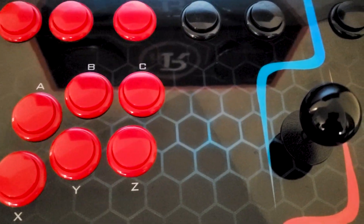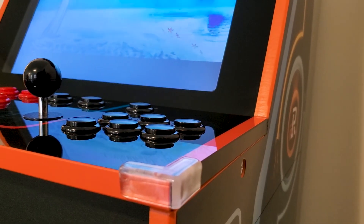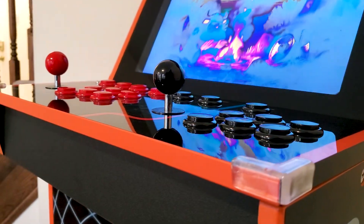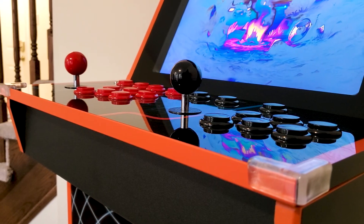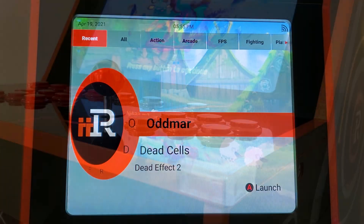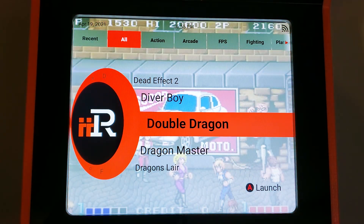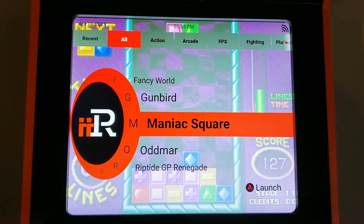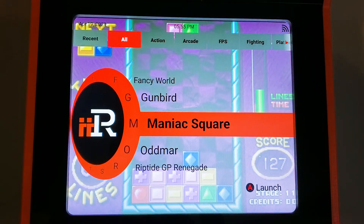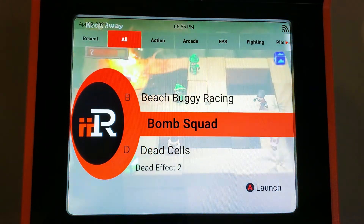Shifting back into why I was originally interested in this machine — it was really all based around the powerful internal specs. I have other full-size and three-quarter scale machines and I'm no stranger to emulation on multiple devices, so buying another cabinet limited to traditional arcade games wasn't something I was looking for. The iArcade has the ability to run substantially more modern titles. It is capable of running a ton of current-gen Android titles and even ports from things like the Nintendo Switch or the PlayStation 4. This opened the doors of arcade gaming back to a younger generation of gamers who don't really have as much interest in classic arcade games, or perhaps are too young to have experienced going to an actual arcade.